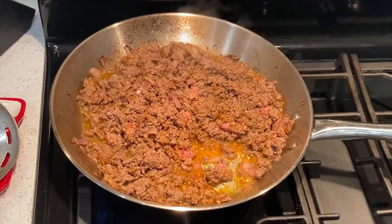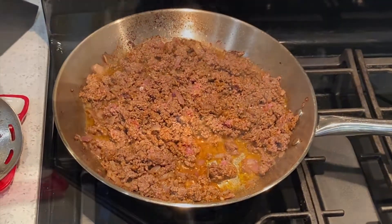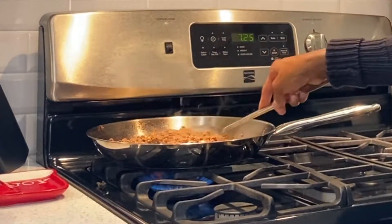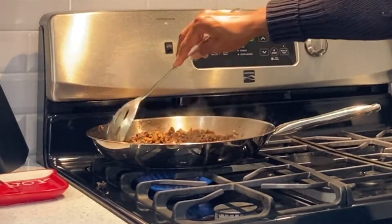Look how delicious it looks — it's sauteing now, getting brown, and you can see how the spices have changed the color. Now it's just making itself oh so good.